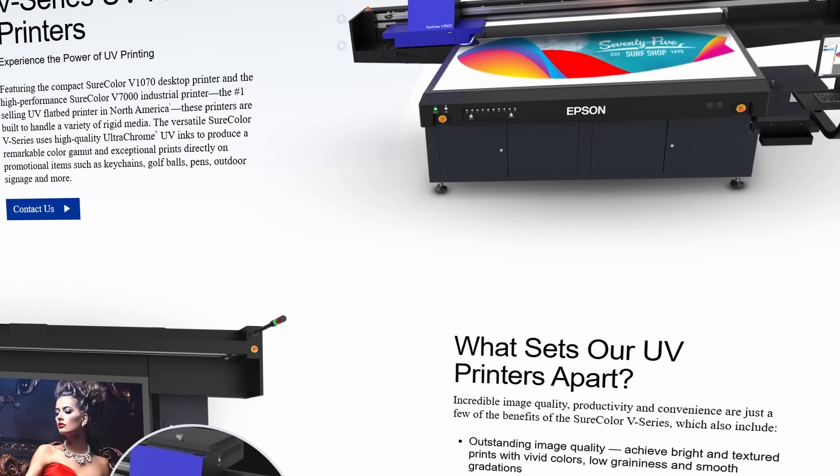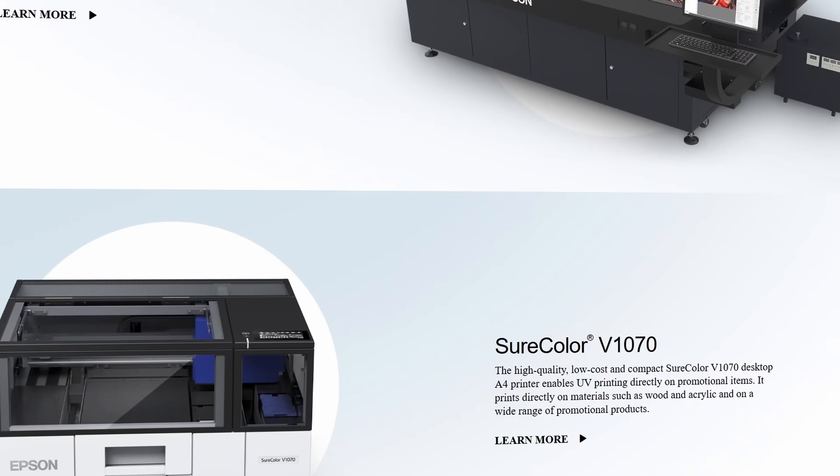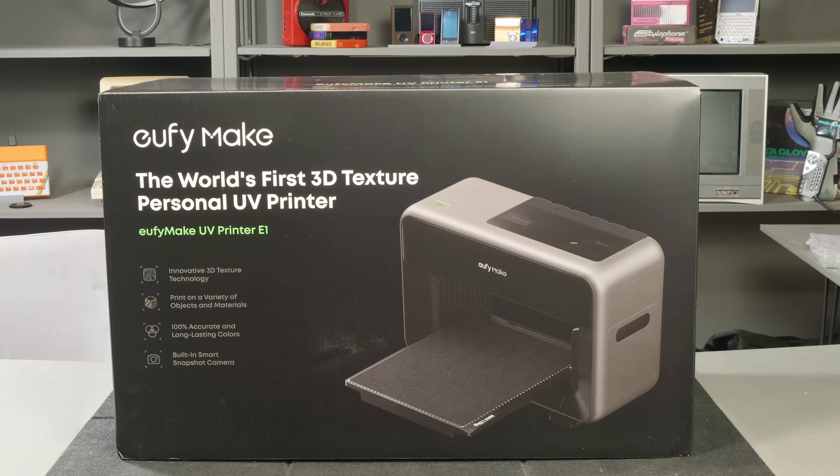UV printing technology isn't new, but it's been limited to expensive industrial machines and professional print shops and factories. This machine, the UV Make UV Printer E1, is the first of its kind designed for hobbyists, makers, crafters, and prosumers.